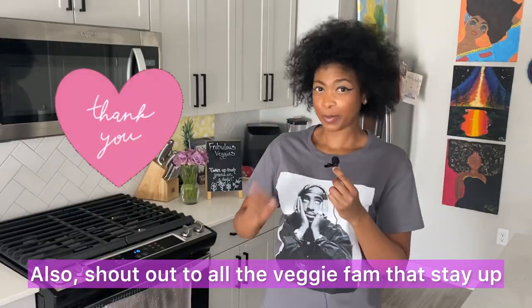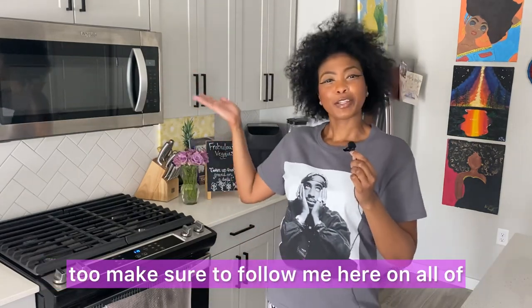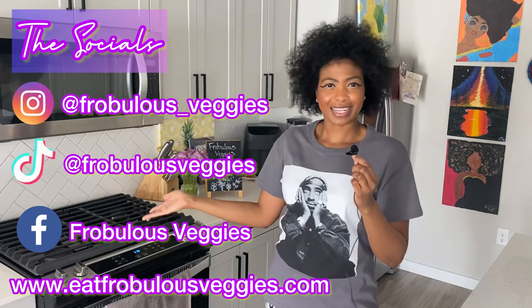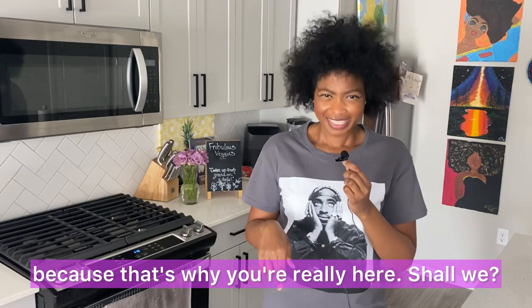Shout out to all the veggie fam staying up to date with me throughout the week. If you want to be a part of the veggie fam too, make sure to follow me here on all of my socials, honey. Chat with me here. But let's get into this review because that's why you're really here, shall we?